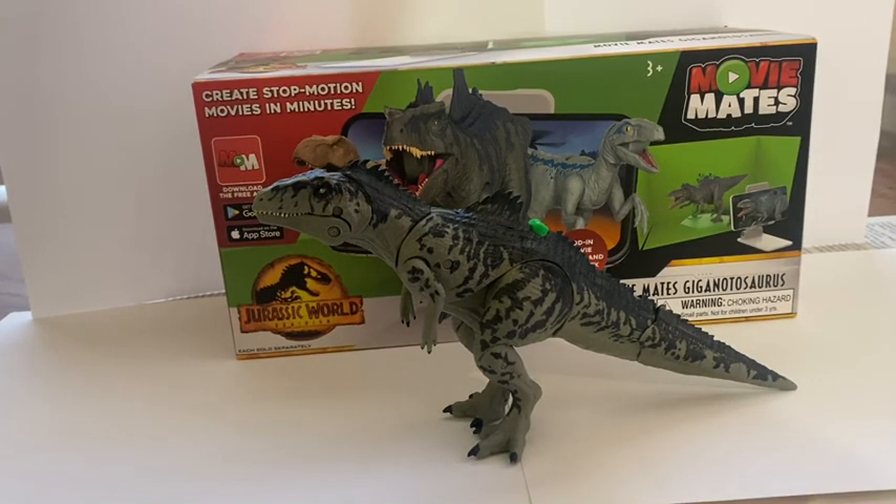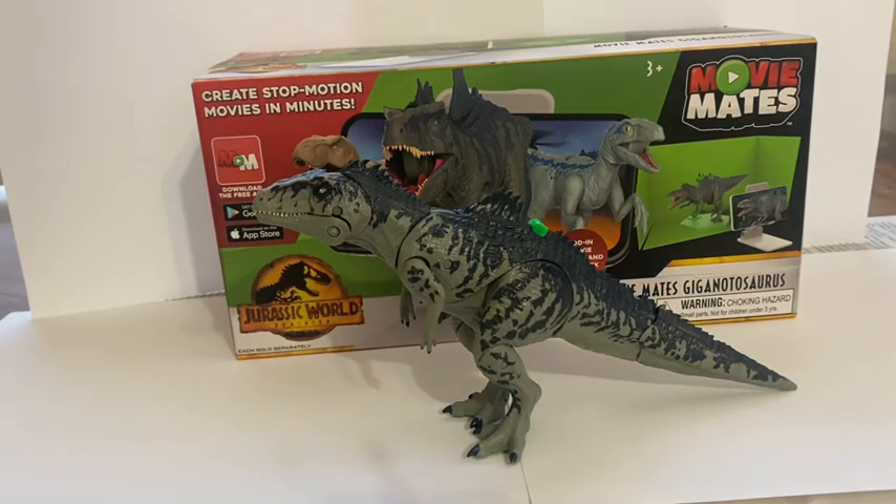Welcome back to Homey Collectibles Channel. Today we're going to review an item that has never been reviewed on YouTube before.